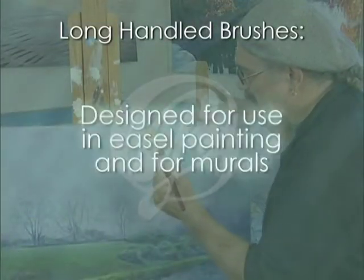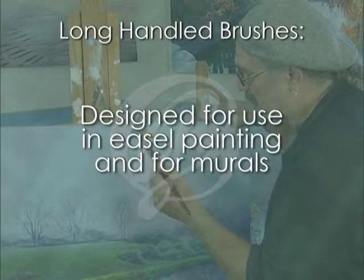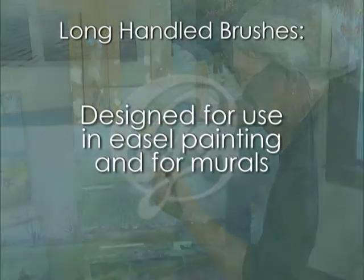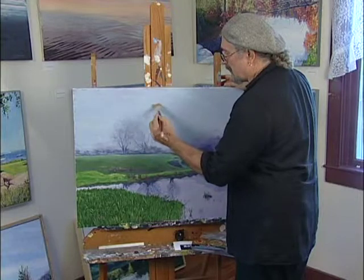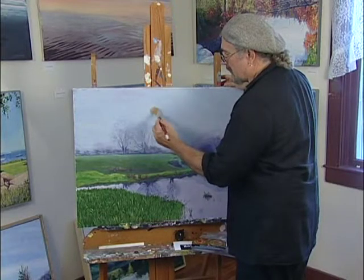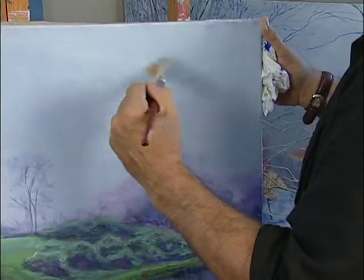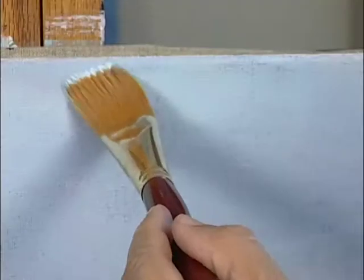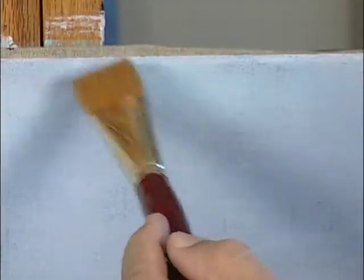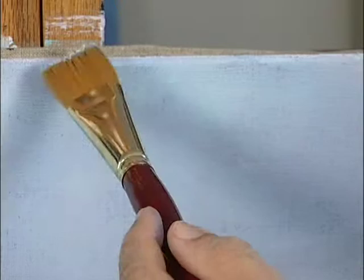Long-handled brushes are designed for use in easel painting and for murals — that is, for artwork that is worked on in a vertical position, such as most oil and acrylic painting. The balance provided by the long handle not only gives the artist positive control over the brush, it keeps the hand from getting tired during painting sessions by allowing range of motion. If a short-handled brush were to be used while painting at an easel, one's hand would soon become too tired to paint.